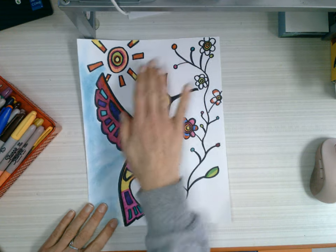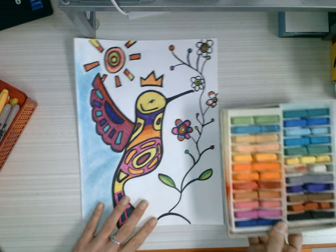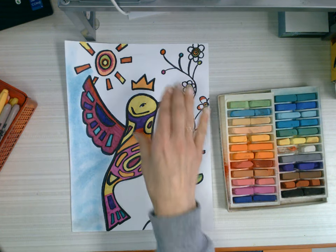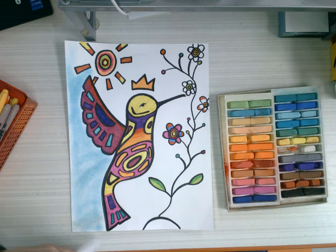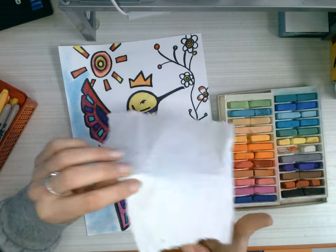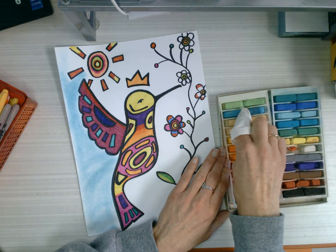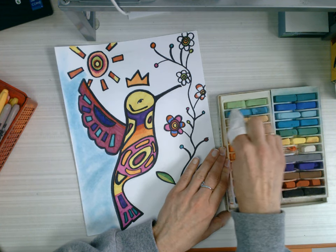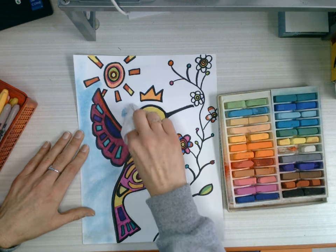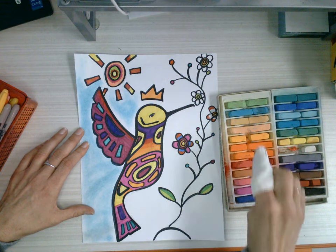So when I'm done coloring everything, then you're going to start using the chalk pastels to fill in your background. You're going to use a paper towel. I take the paper towel, I wrap my finger around it, then I rub it on whatever colored chalk I want to use. And then I start adding the chalk around my beautiful design.